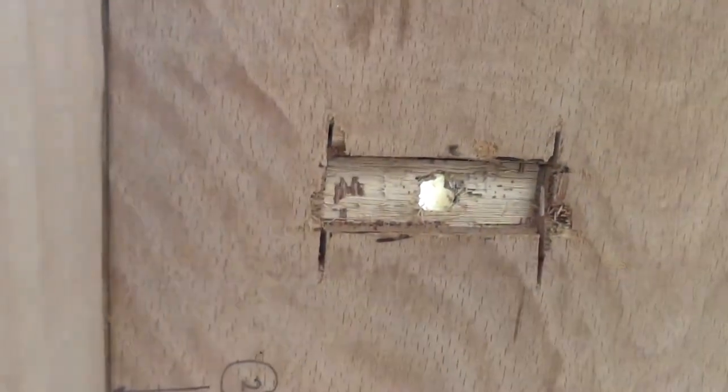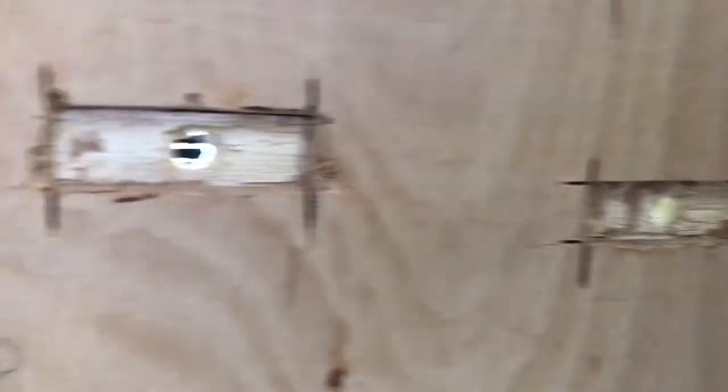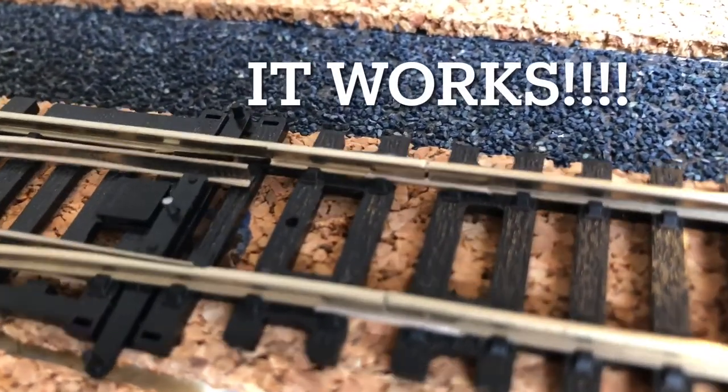I'm upside down on the baseboard and it doesn't look pretty, but what I've done is used my Dremel and a chisel to get rid of about four millimetres out of that nine millimetre ply, and what that's going to allow me to do is push in the seep point motor so I've got enough of the rod showing. I think I could definitely make this easier for myself if I simply turned the board over, but here we go — let's see if this fits.